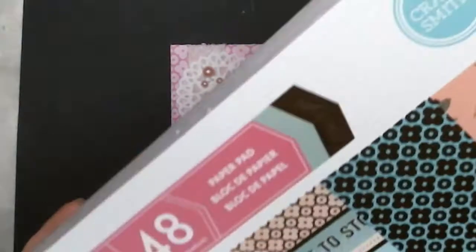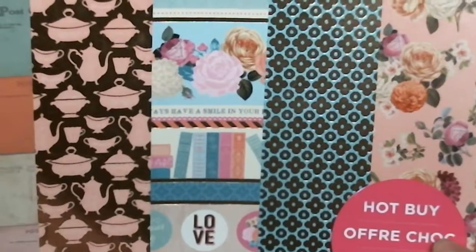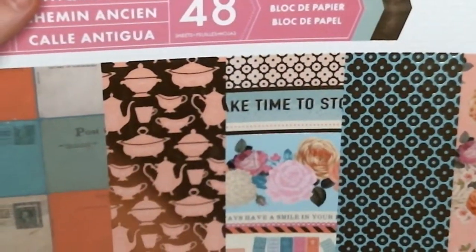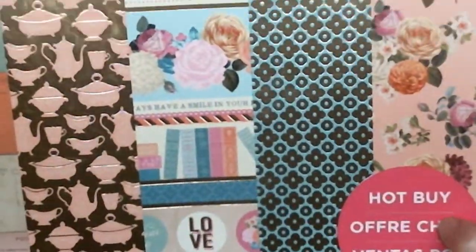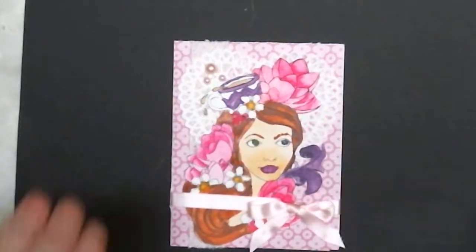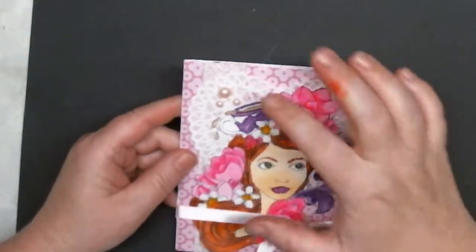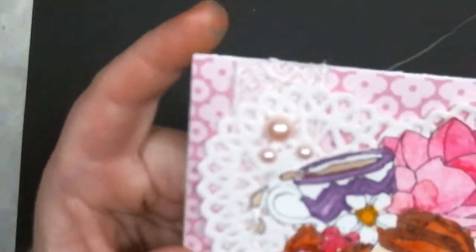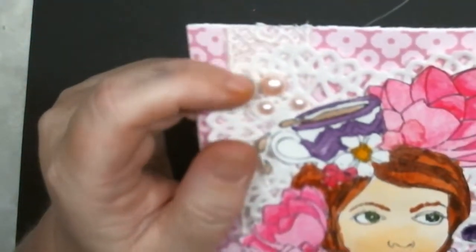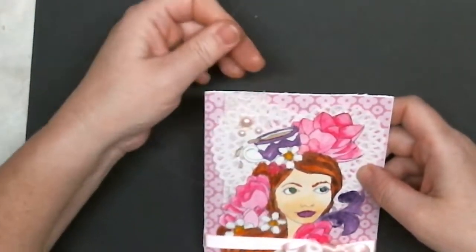I used this paper pad which is definitely shabby chic — it's called Antique Street and it's from Craftsmith. It's one of the Michael's hot buys from probably last year or so. I used this pink paper from it, and then there's some lace right here. Let me bring it in close so you can see — it's been floating around on my desk and it's really pretty. Unfortunately it's mostly covered up, but that happens in shabby chic, right?